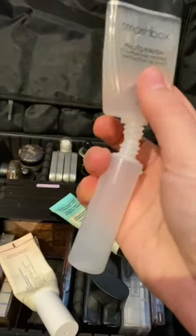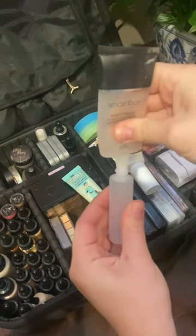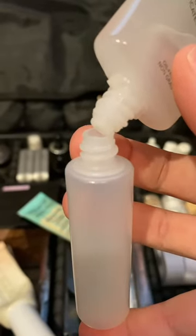It can be a little tricky getting some of your primers into these containers, especially if the primer you're trying to decant is a thicker, more silicone-based one. However, with a little negotiation, you can get it in there.